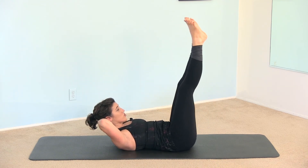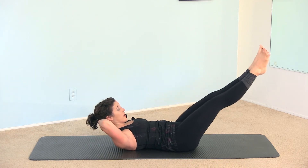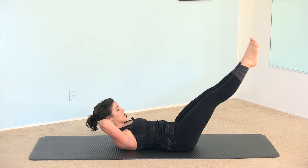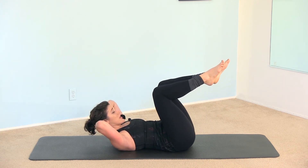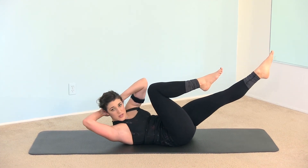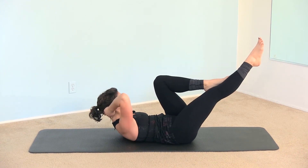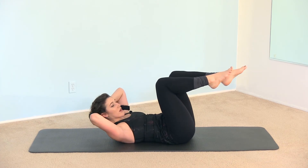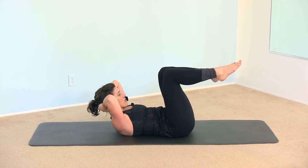Your heels are squeezing tightly. The backs of the thighs are reaching toward each other, wrapping around. The inner thighs are pulling together and up. Bend the knees in. Extend the left leg to a 45-degree angle and twist, then bend the knees and come in. Right leg to 45 — don't let the movement of your upper body disturb the extended leg. 45, and then twist. And rest.